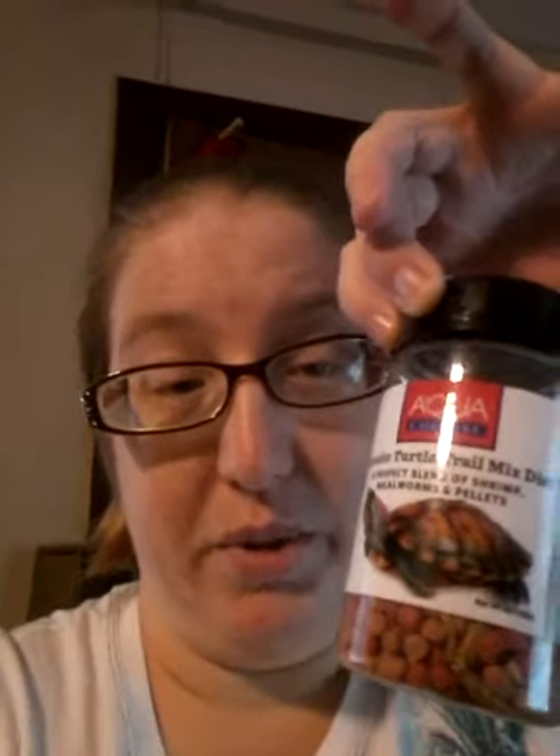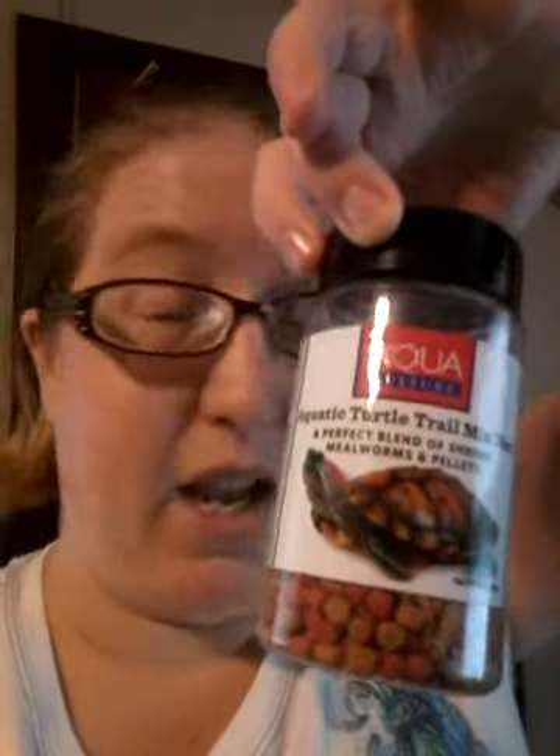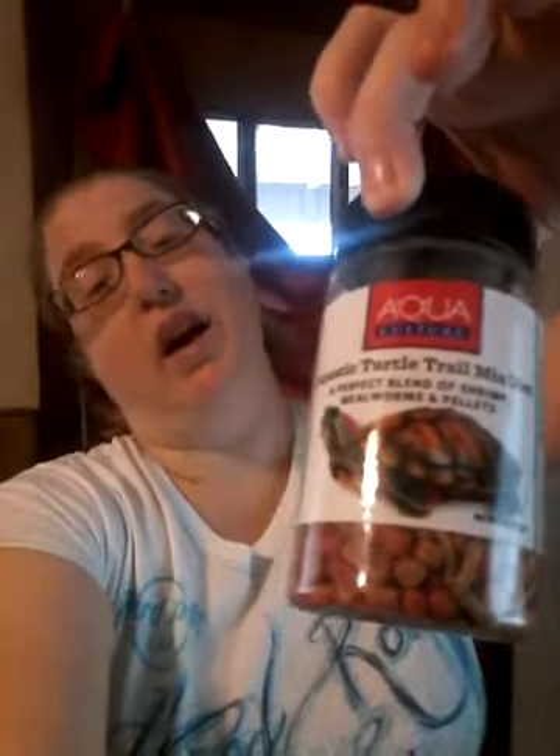They brought me this turtle blend food, but I'm not even sure it's the right food because I have an Australian snakehead turtle and this food looks like it's for a red-eared slider. I'm not sure if he's getting the right nutrition, but I'm doing the best I can and using that food for right now while also giving him veggies.